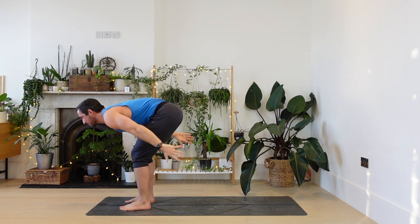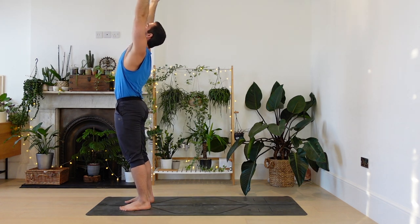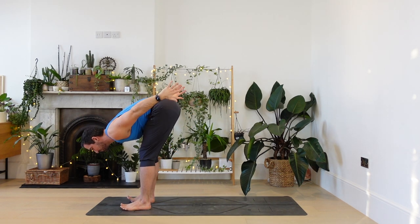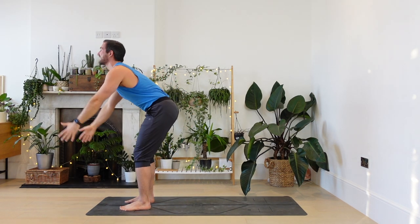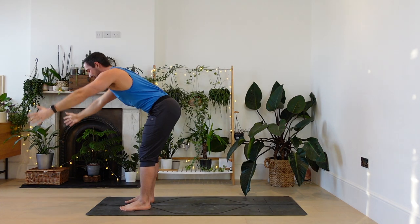Let's do that again. Inhale, slowly come up, arms overhead, leaning back, exhale, dragon wings behind you. One more time, breathing in, lifting and breathing out, dragon wings.